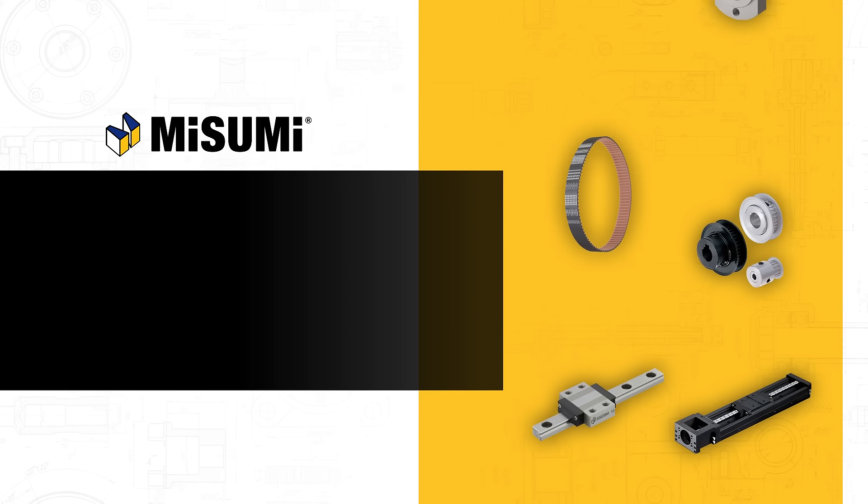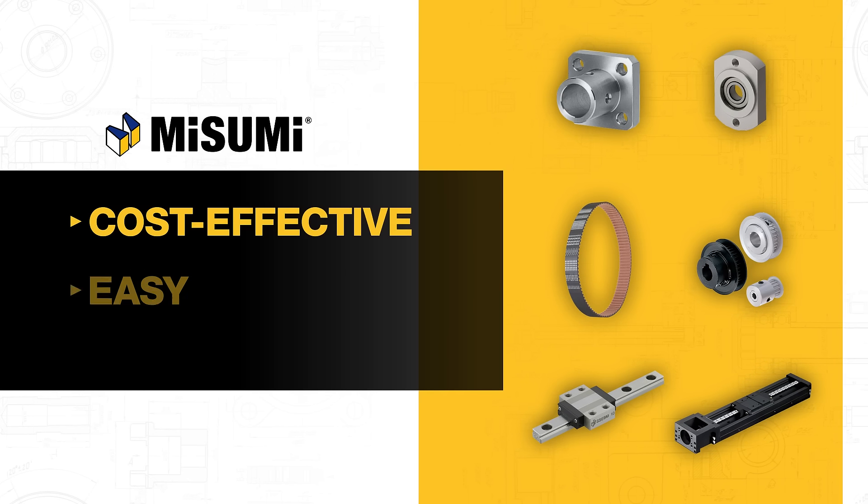Misumi's Configurable Component solution is cost-effective, easy, and reliable. Here's how it works.